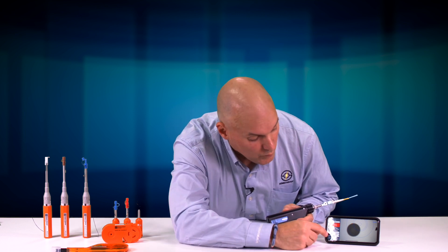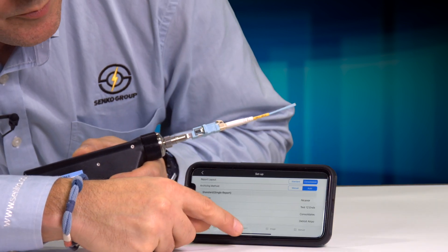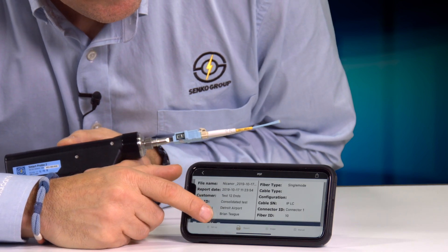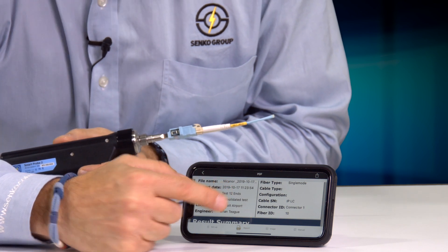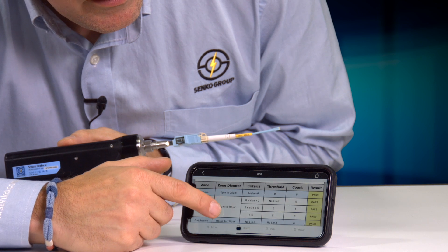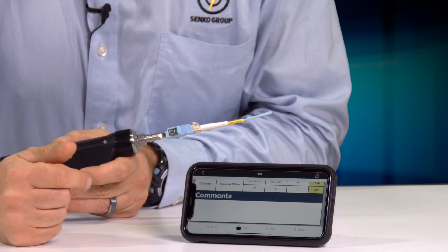Once we have the end-face inspected, there's a feature that actually creates a PDF report that prints everything out for you to document the performance. You can see the cable ID and serial number if you enter that in, an image of the actual end-face with and without the inspection overlays, and a table listing all the different contact zones and any defects or scratches found.